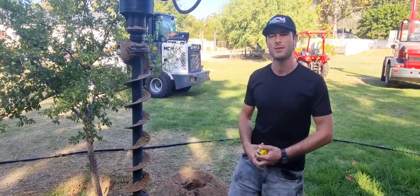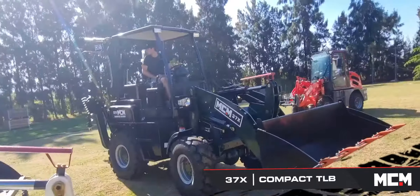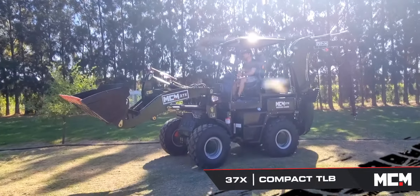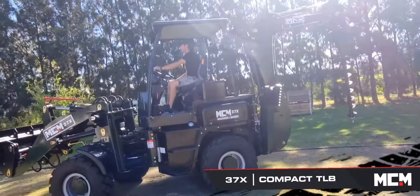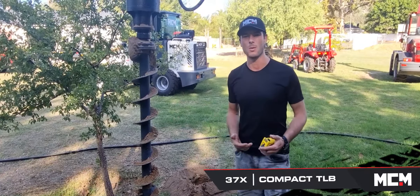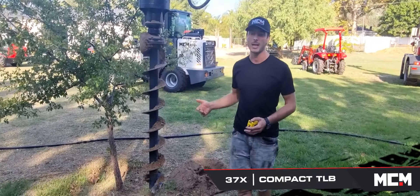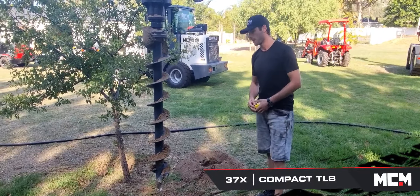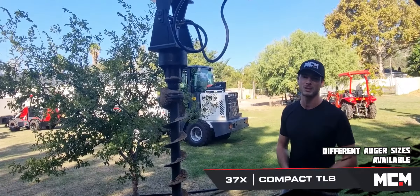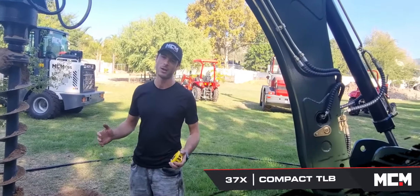Good morning guys, this is the 37X Mini TLB Compact TLB launched by MCM in Africa. As you can see, this is the auger — it's 200mm wide, it's like a narrow auger, and it's 1.2 meters long. We had 3 poles that we needed to plant today, so I decided let's quickly show you guys how the auger works. Very, very easy to use.